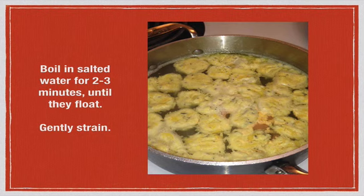Bring some salted water to a boil — a gentle rolling boil. If it's boiling too vigorously, turn it down a little, because these gnocchi, unlike flour-made gnocchi, are rather fragile. Gently drop them in the water and let them boil for two to three minutes until they float up to the top. Then use a strainer to very gently remove them, as again they're more fragile than flour gnocchi.